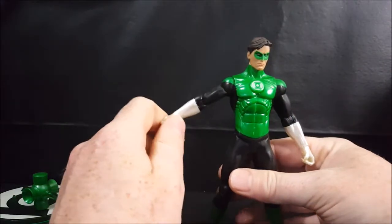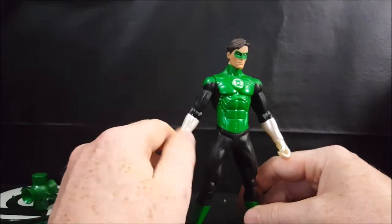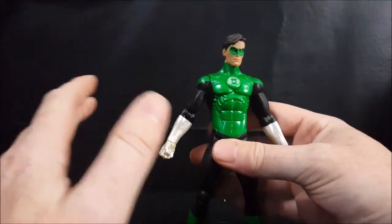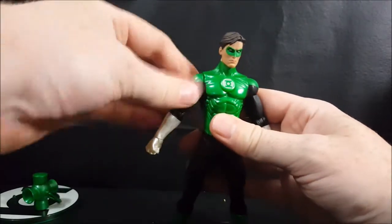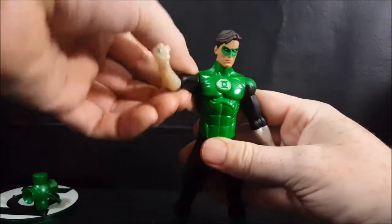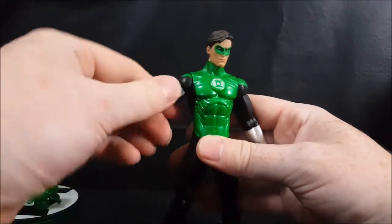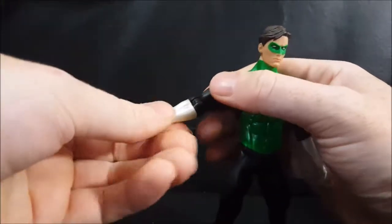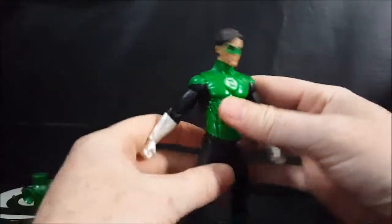I don't want to risk breaking them like what happened with my Blue Lantern Saint Walker during the Blackest Night toy line review about a year ago. So if it doesn't move I'm not going to force it, but I'll go over articulation as best I can. You've got a hinge at the shoulder — the arm can go up and back down, roll all the way around. There's a bicep swivel, a single hinge at the elbow, and a swivel joint at the wrist, same on both sides.